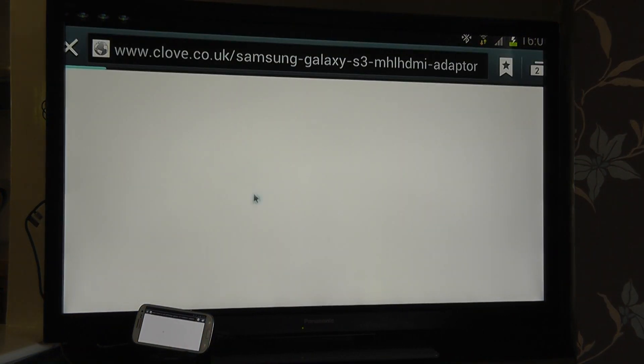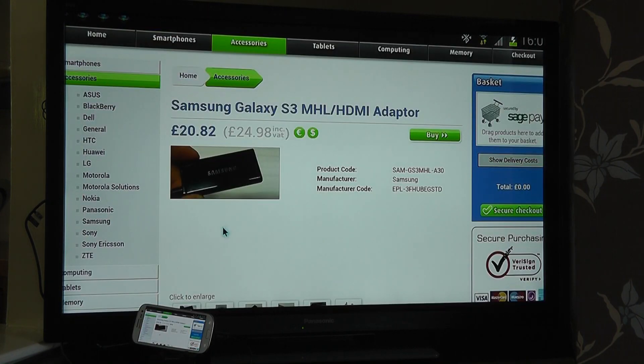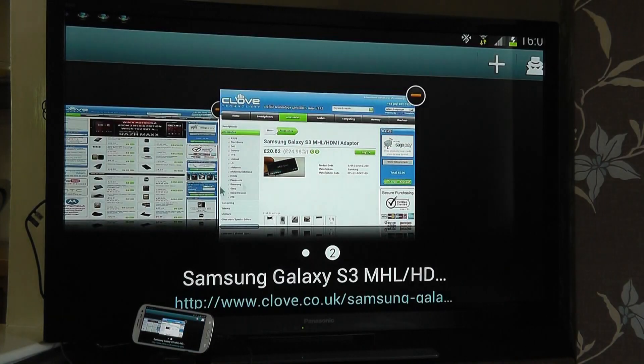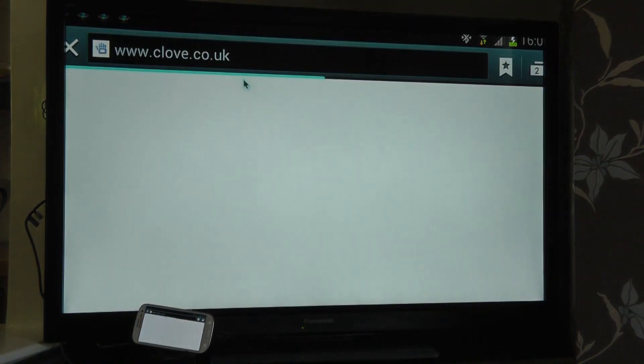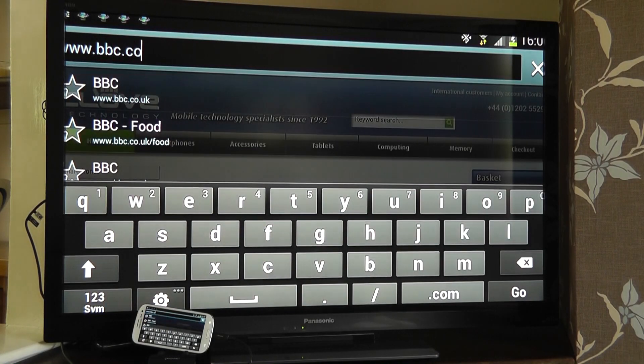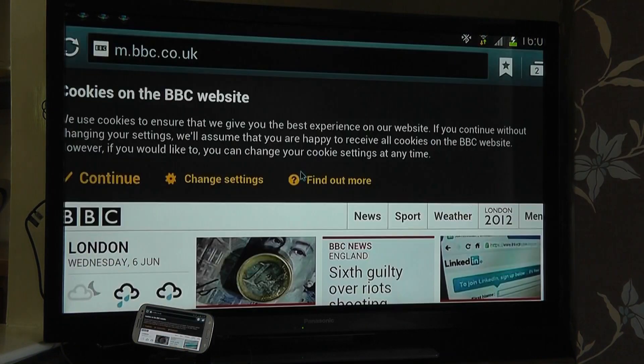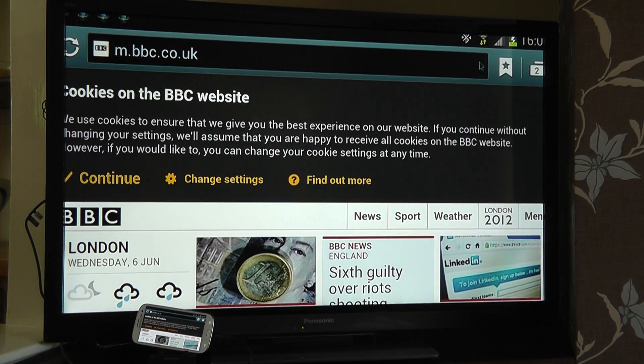I can go into the web browser here, and this is just going to load up the adapter as shown on the Clover Technology website — this is the one you need to actually make the connection. It's about £25 including VAT. I can browse through web pages as I choose — for example if I wanted to go to the BBC, I can do so and navigate like I would on the device. I've just got the benefit of the larger screen.